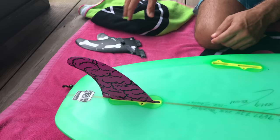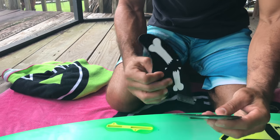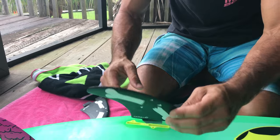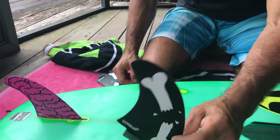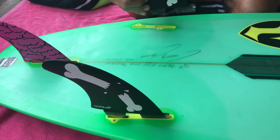Now I have to choose these two side fins — which one am I going to use? Remember, the straight part goes on the inside. This side is rounded, this side is the inside. So this one's going to go here and this one's going to go here because this is the flat part.